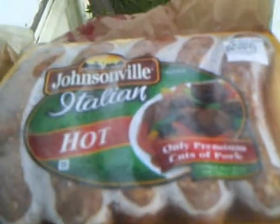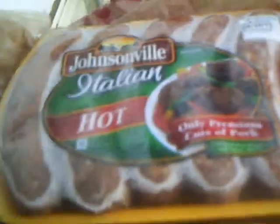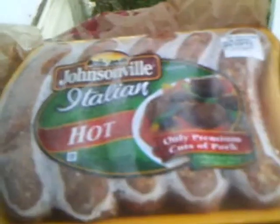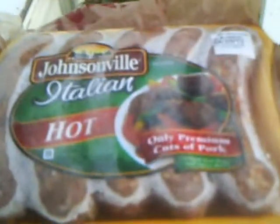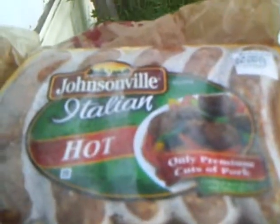Hey my legion, yeah this is a food review that I wish would have been earlier, but they wanted me to work later at work, so this is at almost 7:30 at night.